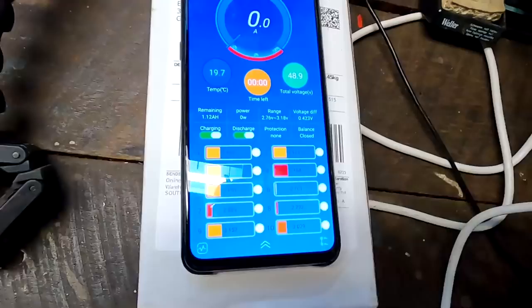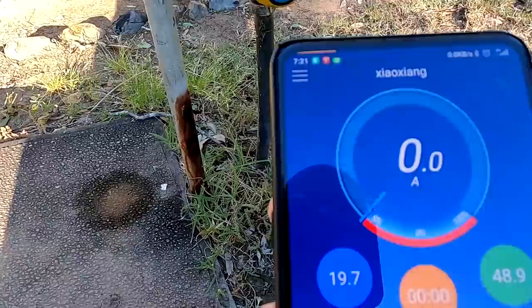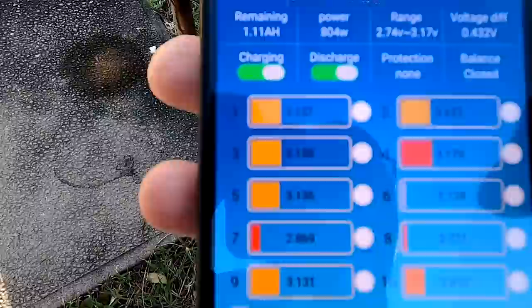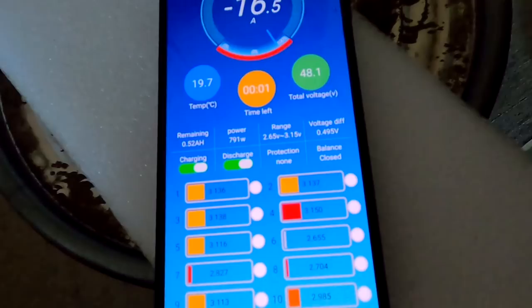We are at 2.7. I just turn on the irrigation pump here — it should kick in in a second. There it is. And now we should see cell number six dropping relatively fast until we hit 2.5. I'll leave the load on. We are still discharging the battery with 16 amps, and battery cell number six is at 2.65 — so 0.1 volt less and we will be there. Then the BMS should turn off.